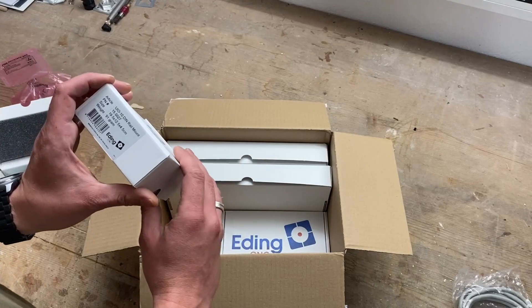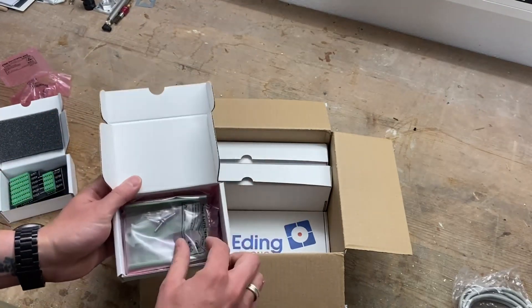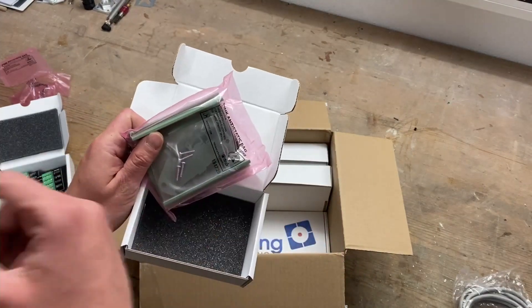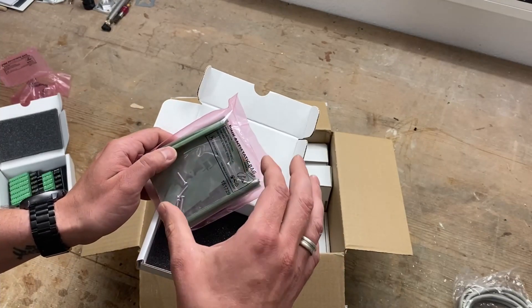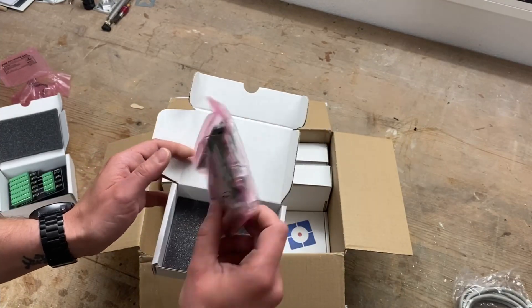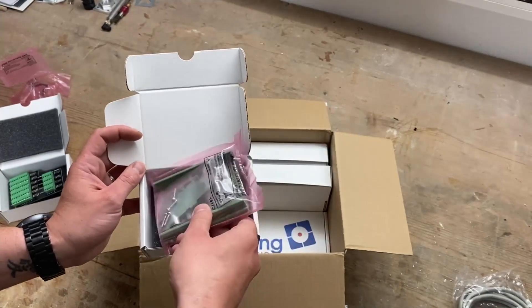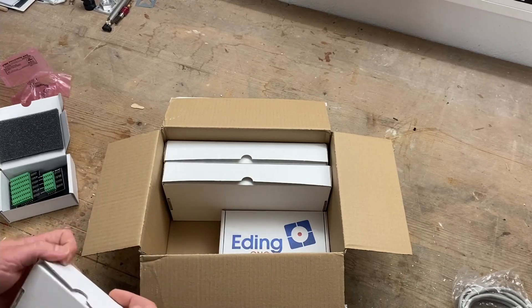Next one is the UIO 10 DIN rail mount — this is just the enclosure for the UIO 10 breakout board. It accepts the breakout board and then mounts onto DIN rail. Pretty nice to have, keeps it all clean.